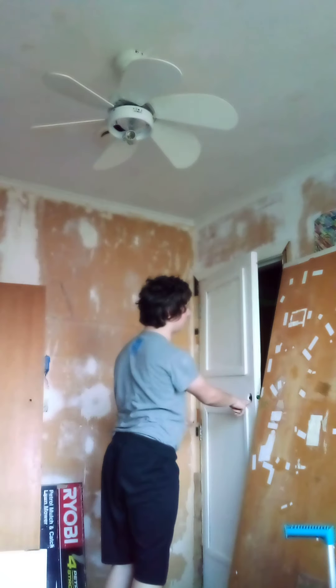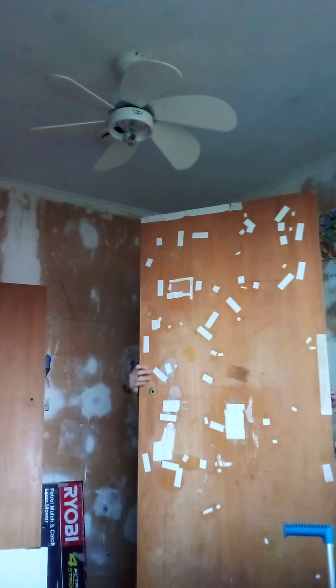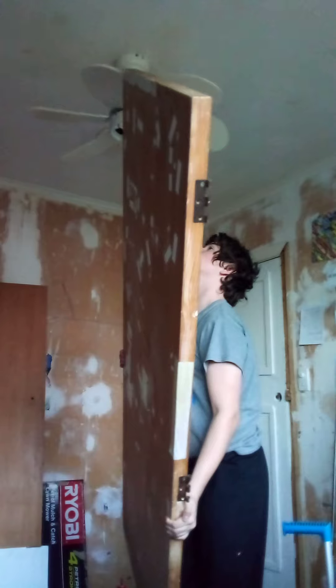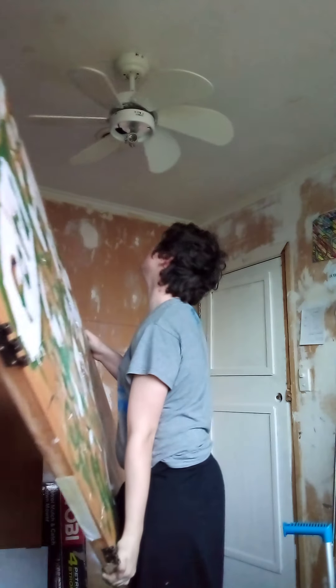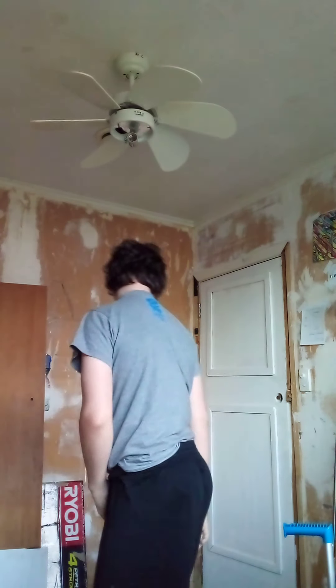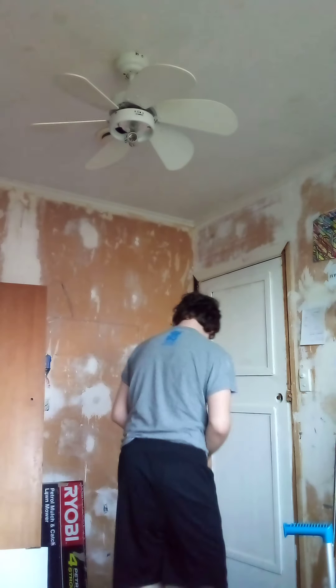I've got to take this door — I've got this door back up right now, but I'm gonna take it back off. Put the door on to the bed and we're gonna — I just hit my ceiling fan with the door. It's okay. And move this door by removing the hinge pins.